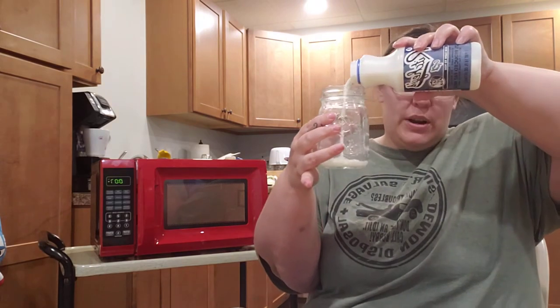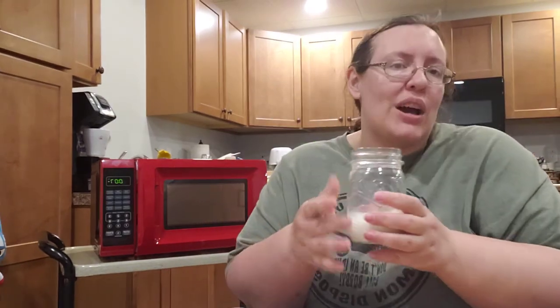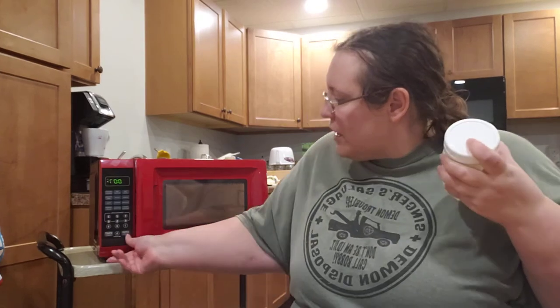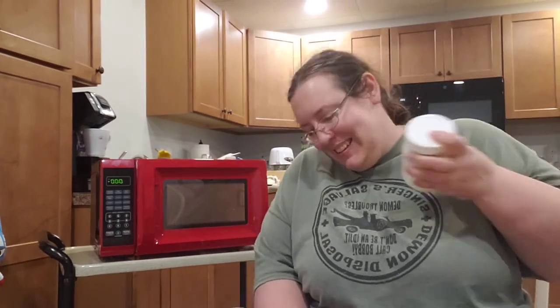Just pour in as much milk as you would use in your coffee. I'm using probably a little more than normal people would use, but I want to give you guys a good visual. You're going to screw your lid on tight, and then shake — shaky shaky shaky — as hard as you can, because you want this to completely foam up. Let me get my microwave ready while I'm foaming. I love my little red microwave, it's so fun.